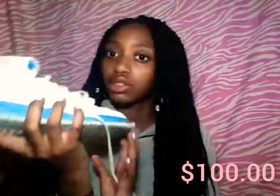The next pair of sneakers are Jordans. I don't know exactly what kind of Jordans these are, but I'll have the price right there if you guys want to see it. Yeah, these are just Jordans and I like these Jordans.